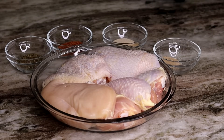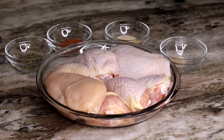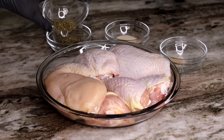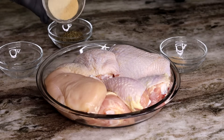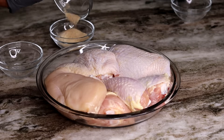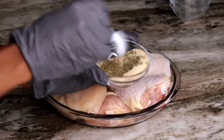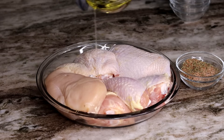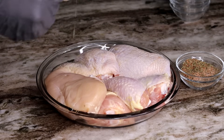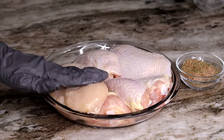Alright guys, let's get to cooking. First thing I'm going to be doing is marinating my chicken. The measurements for all the ingredients will be below in the description box. So I'm mixing all of my dry ingredients together, just like so. Give that a quick mix. Next, we're going to be drizzling a little bit of olive oil onto our chicken so that the seasoning can stick on there.